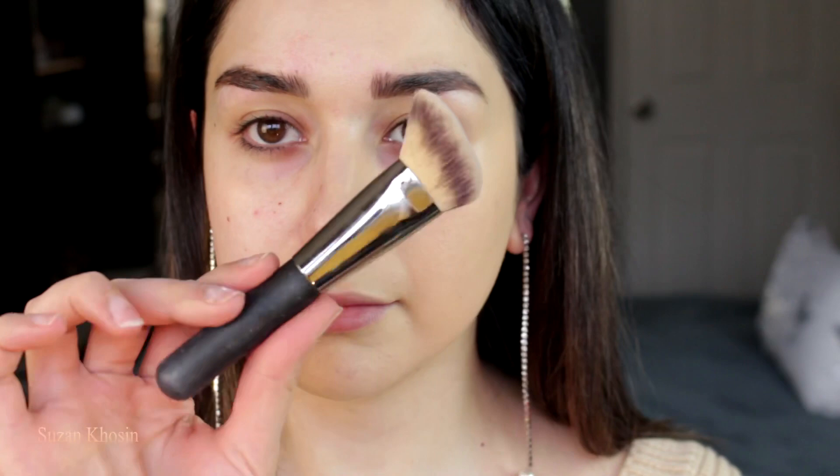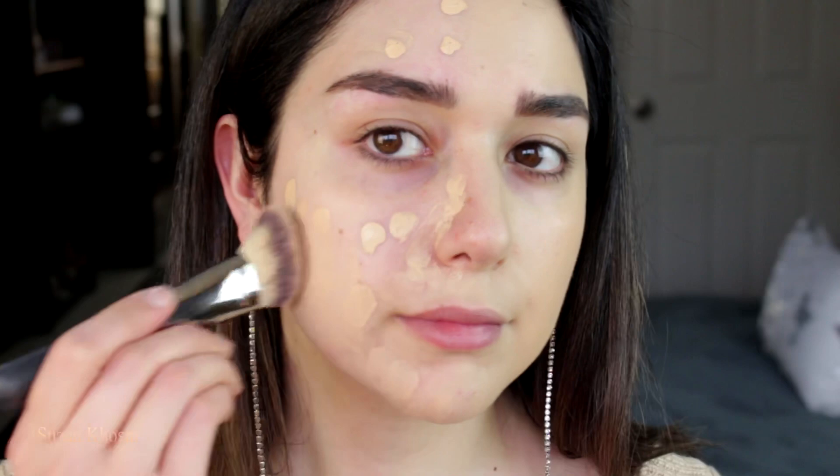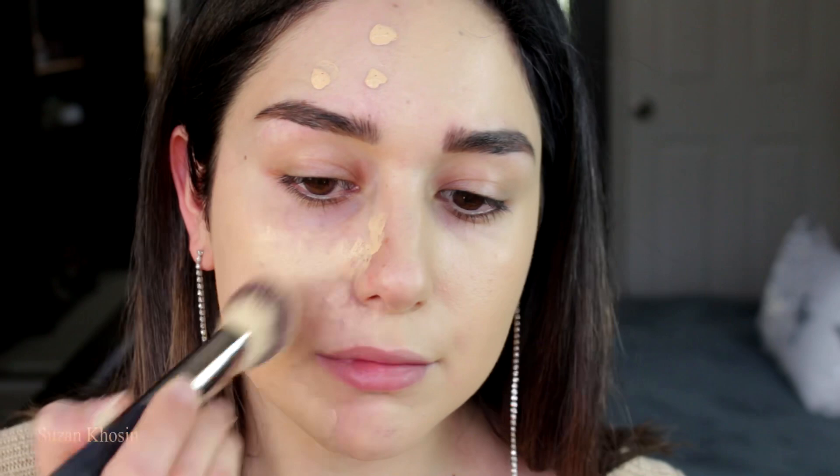Now I'm doing the other side with a brush — the It Cosmetics angled brush, which I used in my last video. As I'm blending, I can see that this side of my face has more coverage already without using too much product. I'd probably go with one pump or half a pump with this foundation. It's building up so beautifully, so I choose the brush — that's why I like it.